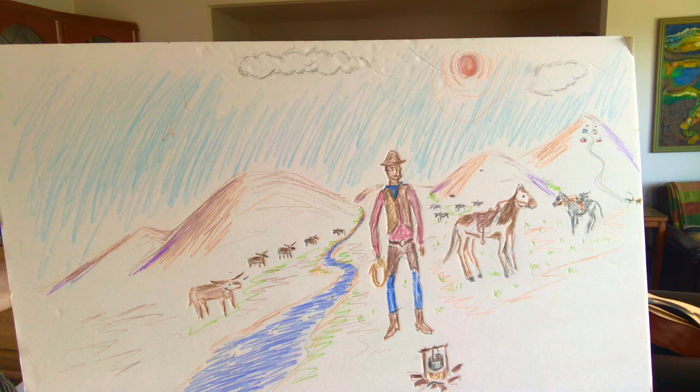Right now, let's take a look at this picture that I drew a little while ago and see if you can find some of the cowboy things in here — some of the words that you should know.